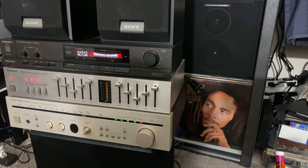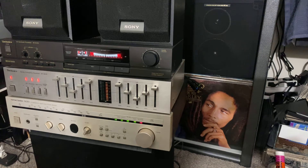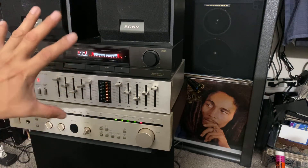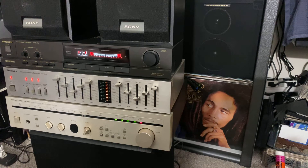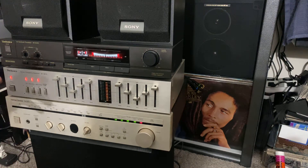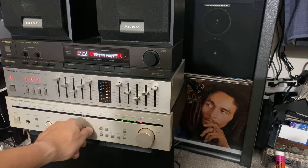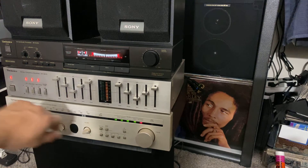I collect them because I love vintage, and I'm going to let you guys listen to the sound of this Harman Kardon with the Technics and the Technics processor up here. I'll let you hear the sound and you guys can decide what you think about the quality. I'm going to turn the volume up — I love the sound of this stereo with the Harman Kardon, it's pretty amazing.